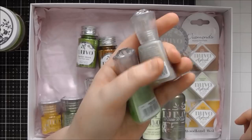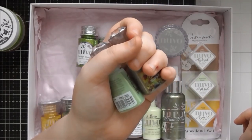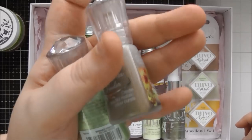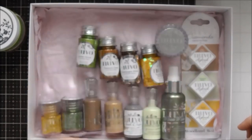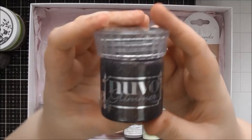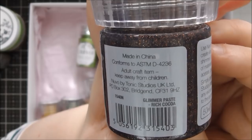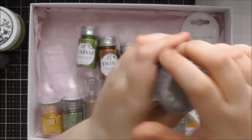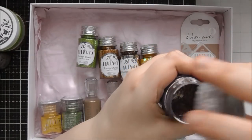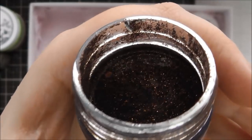I've got quite a few videos on shimmer powders on my channel as well — I'm pretty sure I've done top tips on how to actually use them. Then we have a brand new Glimmer Paste. Last month we had a Glitter Accents but this month we have got a Glimmer Paste and this one's called Rich Coco. It's a really gorgeous rich brown colour — it's really pretty.